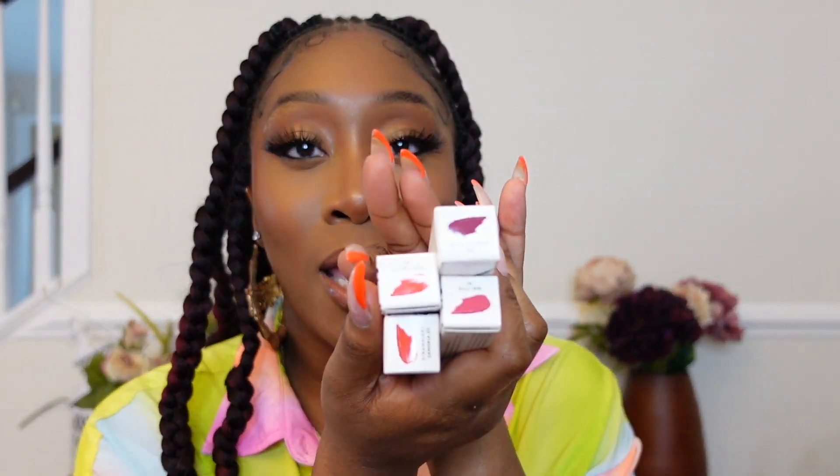Hi everybody, welcome back to Annie Land, it's your girl Andy. In today's video, it's kind of fun and super short — Fenty Beauty launched their Popsicle Hydrating Lip Stains and I've got all four shades ready to swatch for you guys, so without further ado let's get right into it.